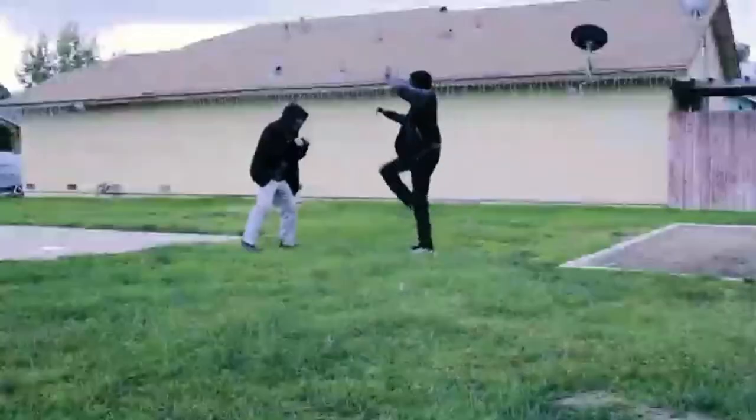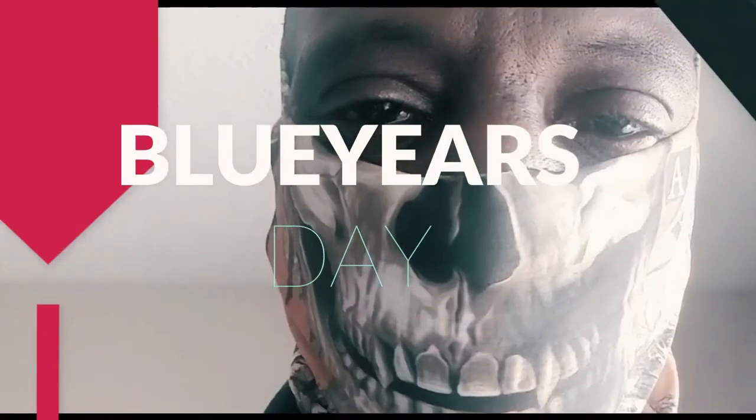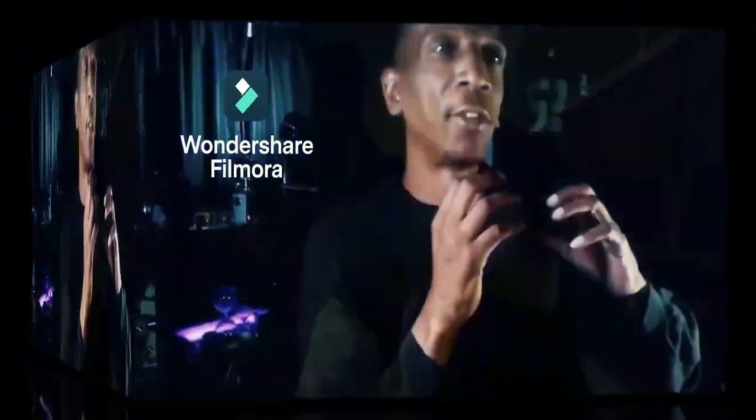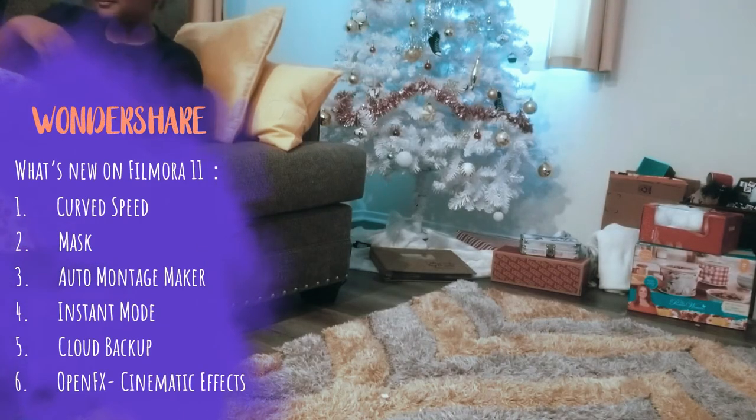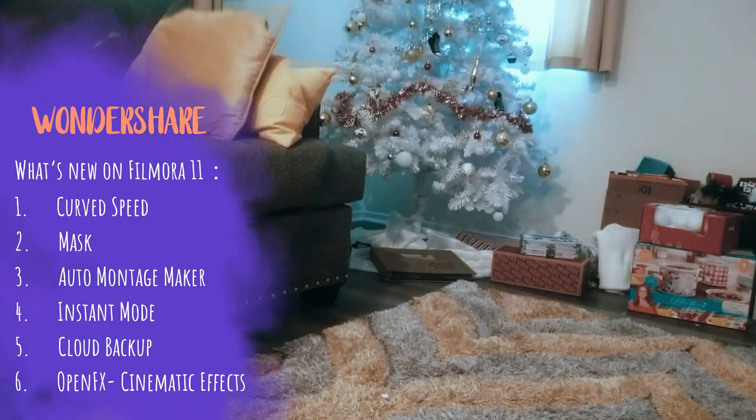Hey creative minds, guess who's back — it's your boy Citizen Walker, Johnny Walker 2038. Our partners at Wondershare Filmora laced us with the new Filmora 11. Today I'm going to show you guys how to make it disappear. I know you had some rough holidays and want to make yourself just disappear sometimes — I got you. We're going to be using Wondershare Filmora 11.